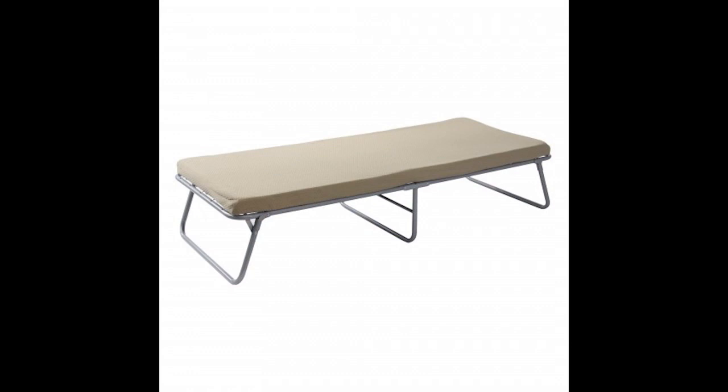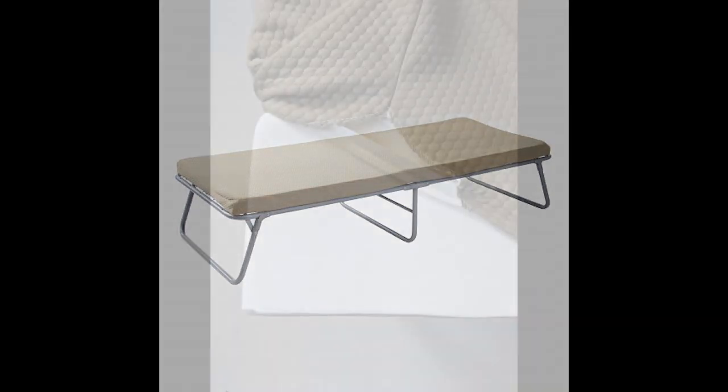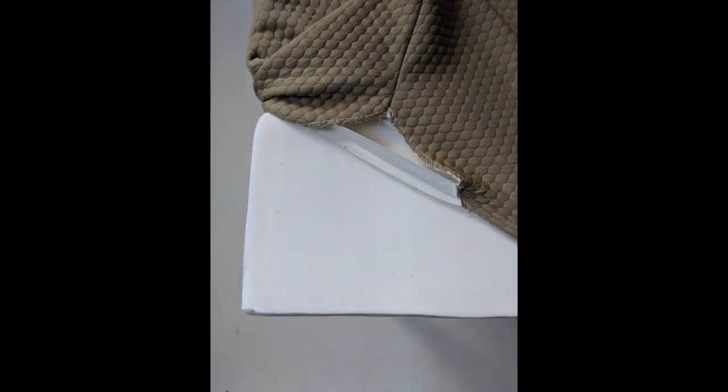The laminated memory foam layer and durable quiet fabric panel provides full support and allows for comfortable sleeping. It is made with a heavy gauge steel frame and leg locks for safety. The removable cover is washable for easy upkeep and maintenance.